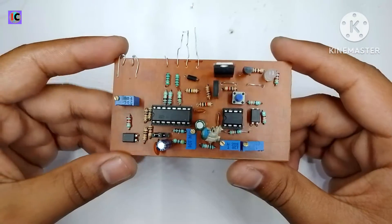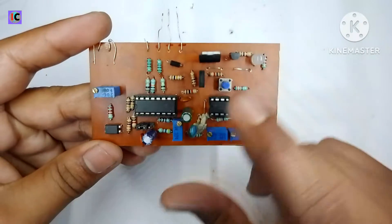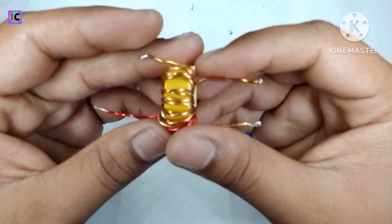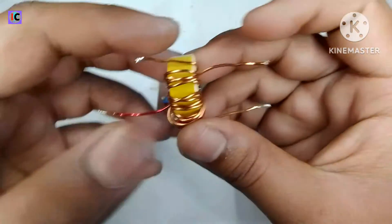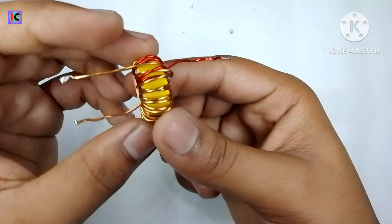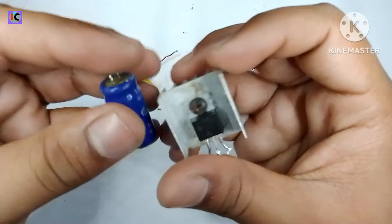Hello guys, welcome back to my channel. This is an SG3525-based inverter and DC-DC controller module. I am using this module for making a DC-DC converter, using a flyback type transformer, which I have also covered in my previous video. The links for both videos will be given in the description.